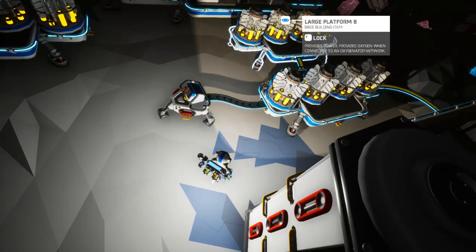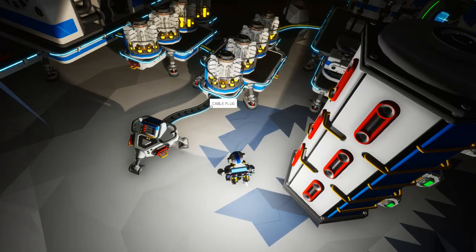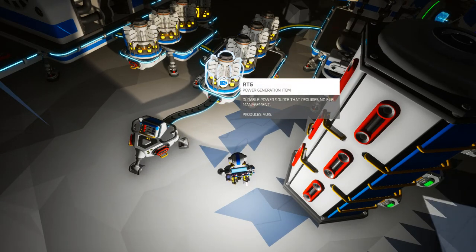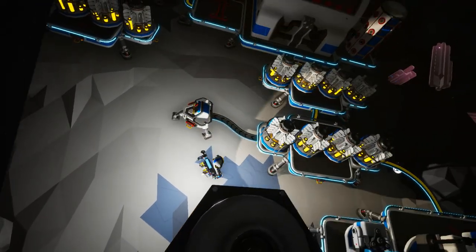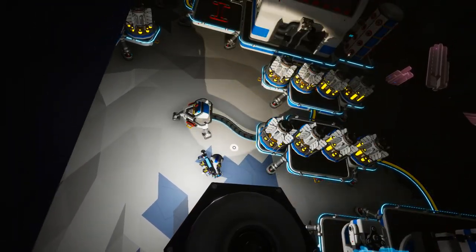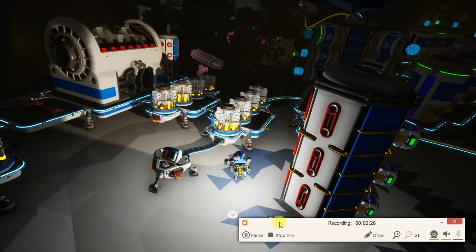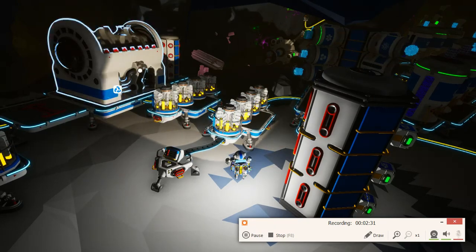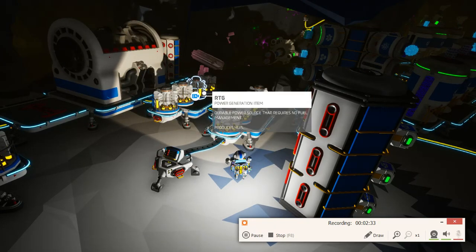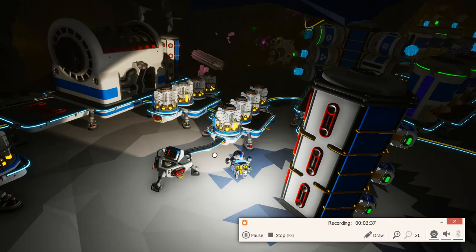That only works — it gets a bit more complicated if you have too many one-way cables going here and there. But in this case it works perfectly because everything else is a two-way cable and this is the only one-way cable, which means all the power needs will be settled internally and then whatever is left over will come in here.